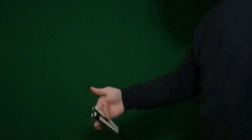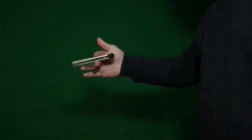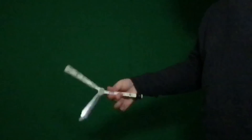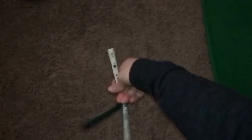Alright, so let's get into it. I'm going to be showing the move and I'm going to be showing it in slo-mo. Let's check it out.